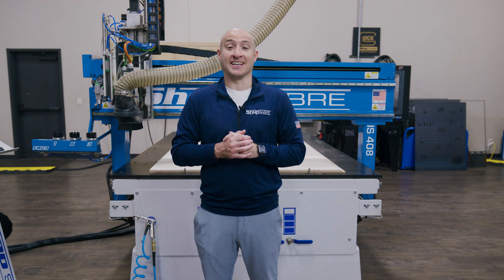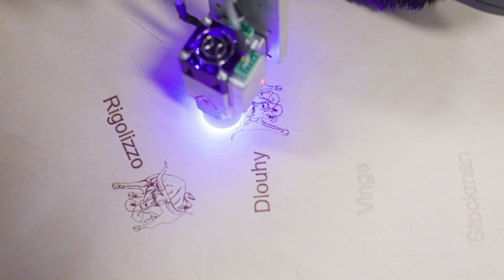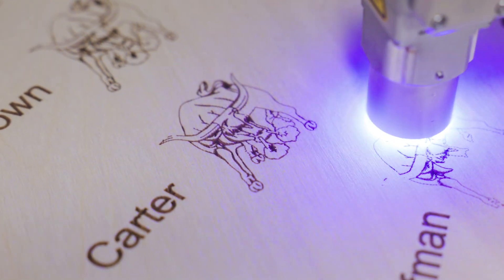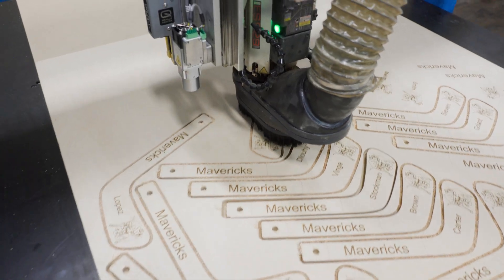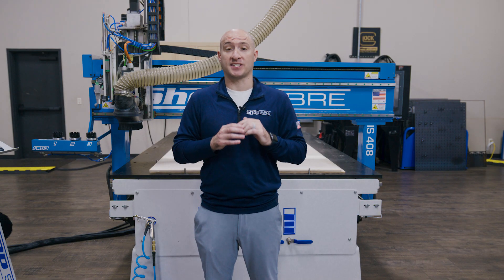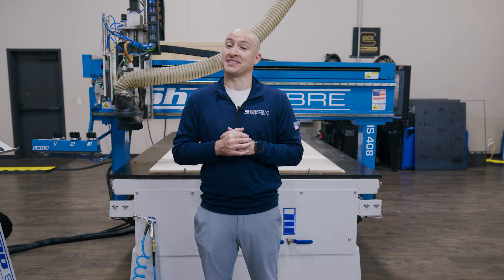Hi, I'm Brandon Mombardo with ShopSaber CNC. Today's video features a project that's a bit more personal to me. We're cutting some custom wooden hockey sticks complete with laser-etched logos for my son's hockey team. It's a fun example of how having the right tools can make even the most complex projects simple, and in my case, it's going to help me cross off one of those honey-do list items.